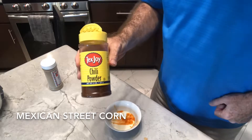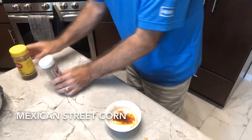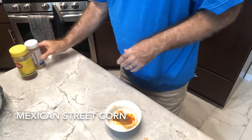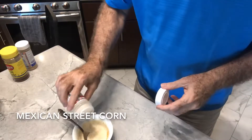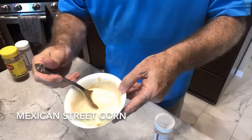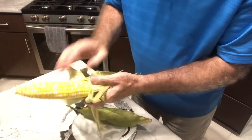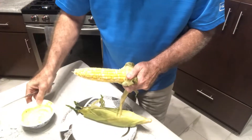We're going to sprinkle in again maybe an eighth of a teaspoon of chili powder, and the same eighth of a teaspoon of cumin. Let's add an eighth of a teaspoon of onion powder. Now we're ready to just smother the corn — just like this would be butter — and we'll pull the husks back up and put it on the grill. So I pull back the husks and spread this on just like it's butter.